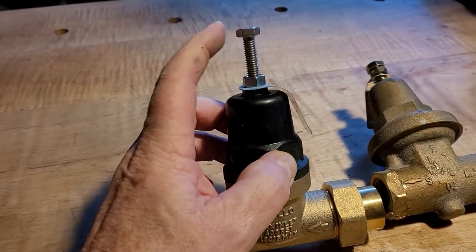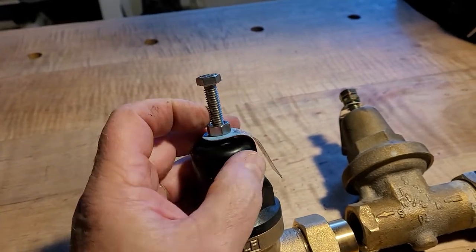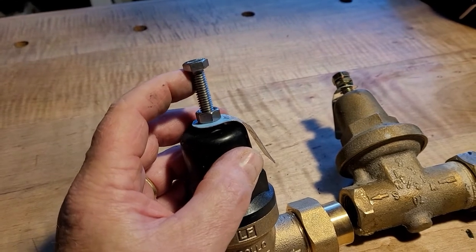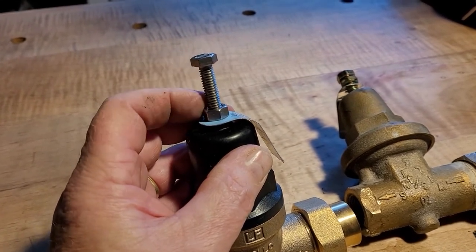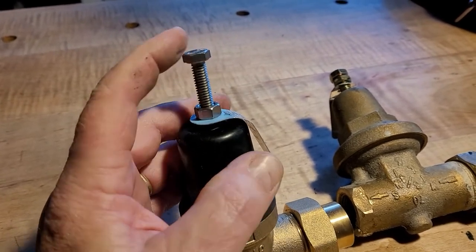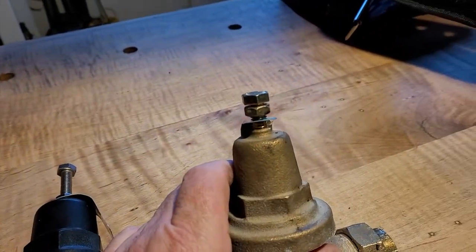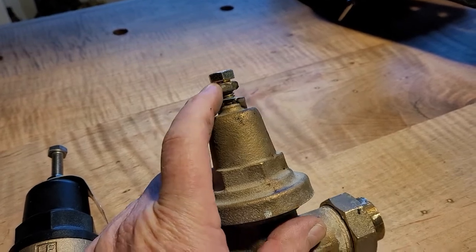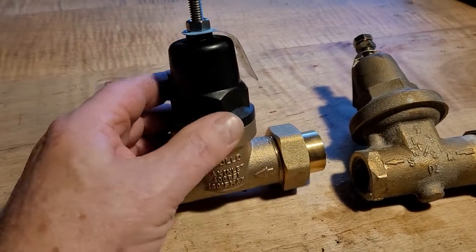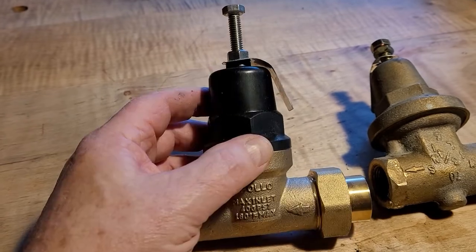This is the adjustment bolt. You loosen the jam nut down against there and then this bolt — as it goes out, it's supposed to get higher pressure, and when it goes in, it gets lower. So you adjust it by moving this in and out. You can see where this one was set — the attempt was to get the pressure to drop and it just wouldn't, so I had it screwed way in. This new one, according to what I've read, is set at 50 or 55 PSI. We'll find out after we get it installed.